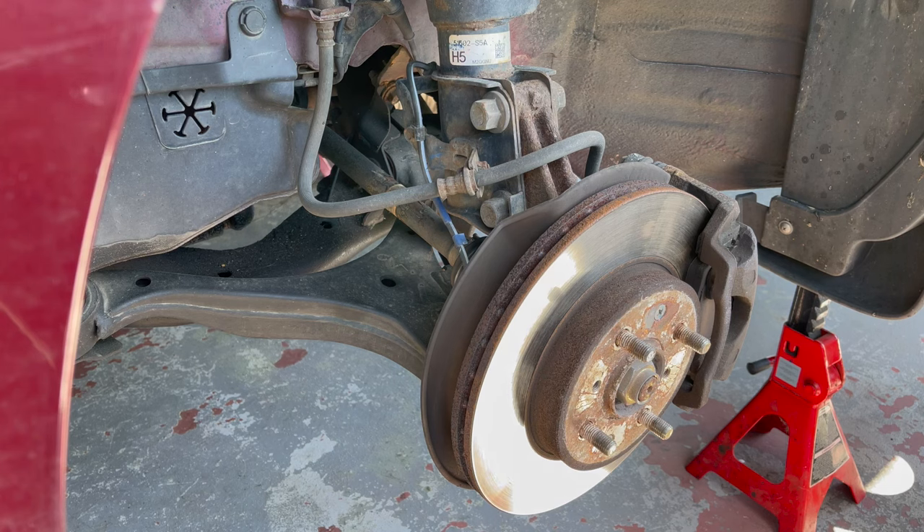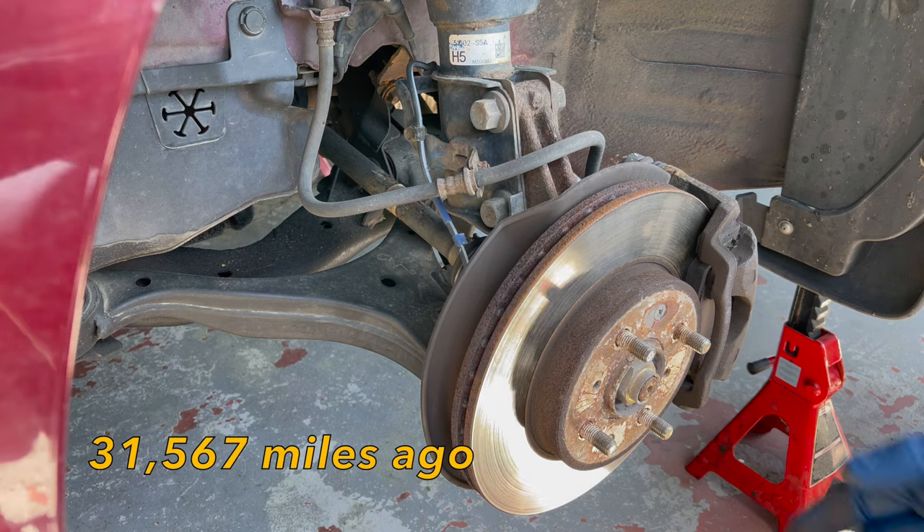Trying to figure out what the knocking sound is in my front end whenever I go over bumps. I didn't think it was my lower ball joints, but apparently that seems to be what it is. I just replaced them not too long ago.